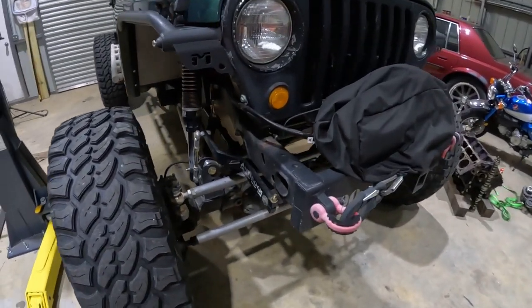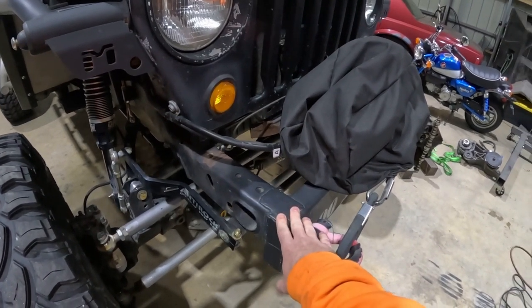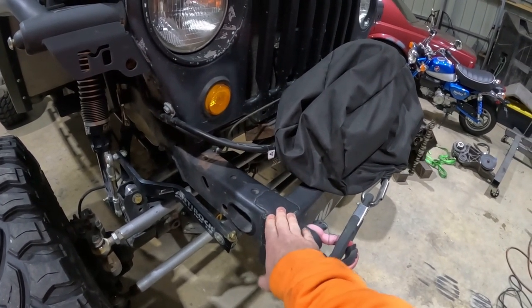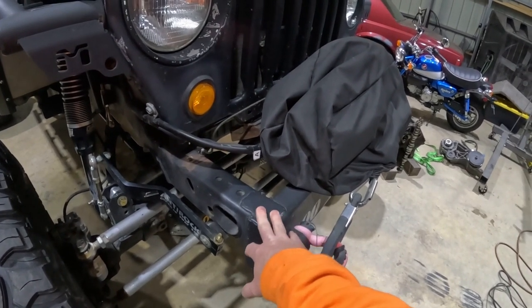When we went to do the clutch job, we dropped the skid plate and found that the underside of both frame rails were completely rotted out. So it got three-sixteenths plated on the bottom and the inside and outside of both frame rails. And then from there, it just kind of went into project mode. I'll start from front to back and I'm sure I'll miss some things, but I'll try to cover everything.